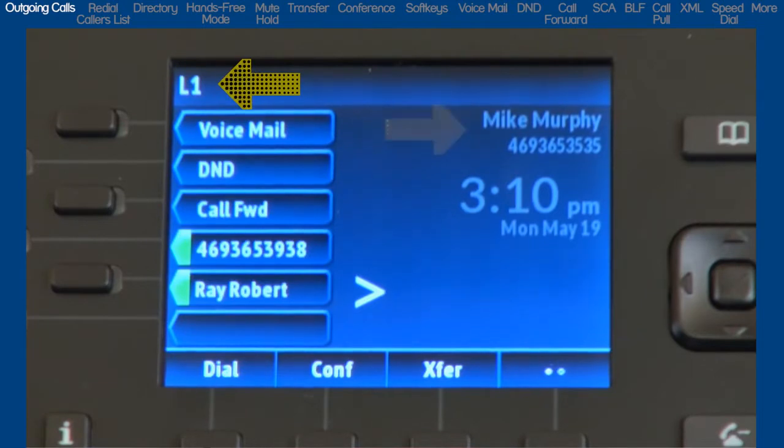Depending on your telephone system, your name and number associated with Line 1 may also be displayed. If I press the Line 2 key, L2 is displayed, and again the name and number associated with Line 2 may be displayed.